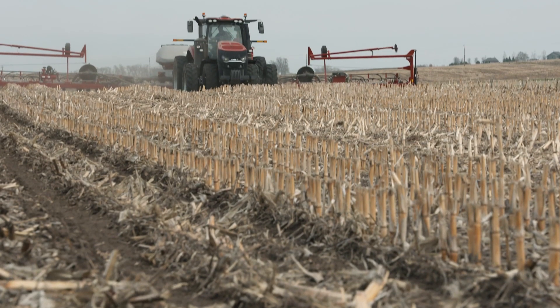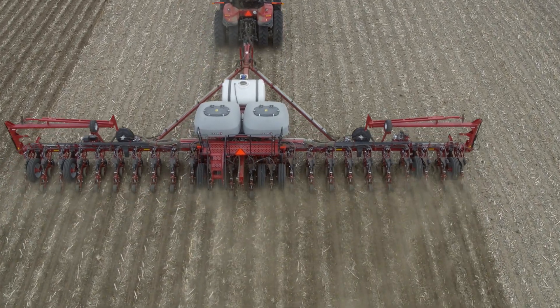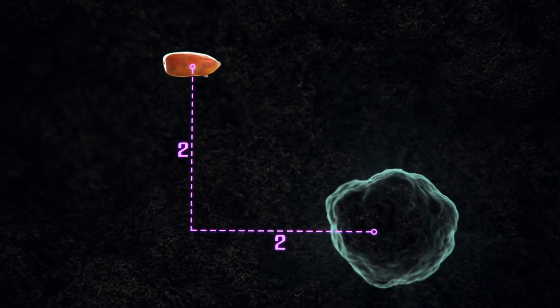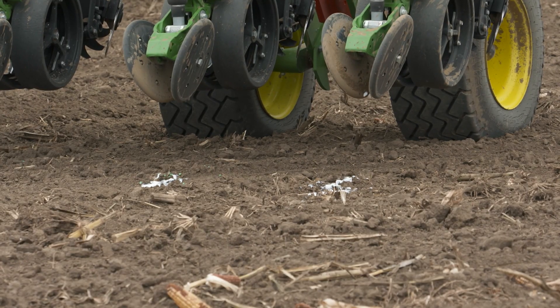The next timing we look at is planting — a crucial part. We're putting that seed in the ground and we get one chance to do this right. One of the first options that came out for planter-applied fertility was the 2x2 application — that's 2 inches down and 2 inches over from the seed. Another placement is the dribble, which is just straight out the back of the planter, right on top of the row.